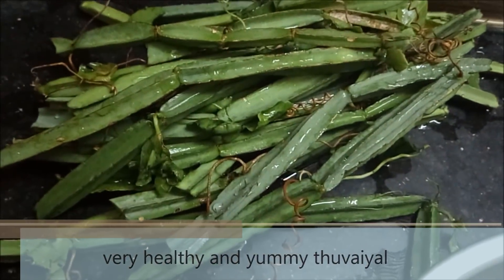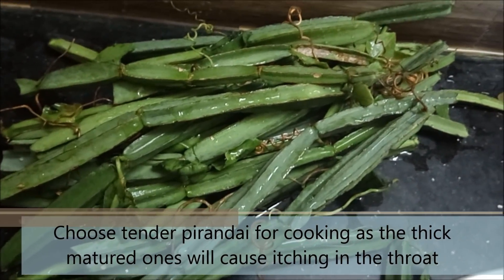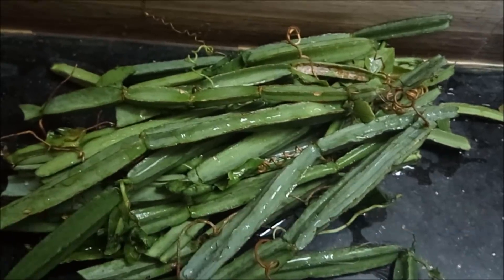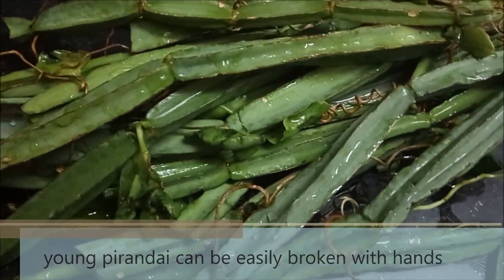I will choose the same. To choose the same, you will correct and make a choice. If you are in the same order, it will be smooth. You can check the way you want to make it easier.